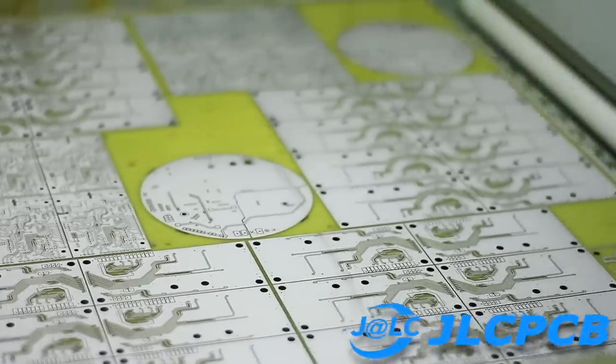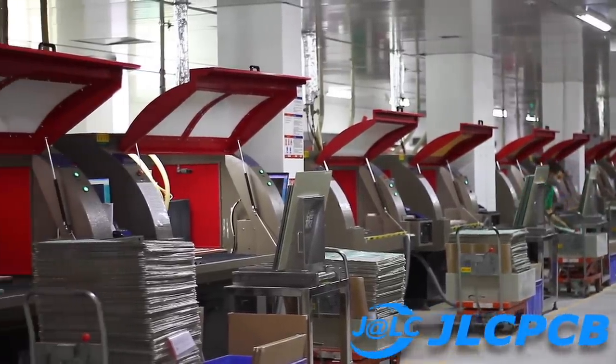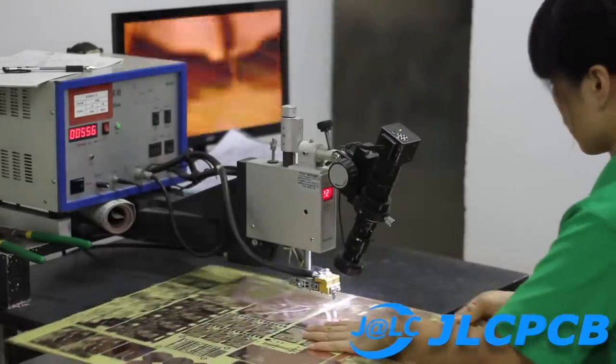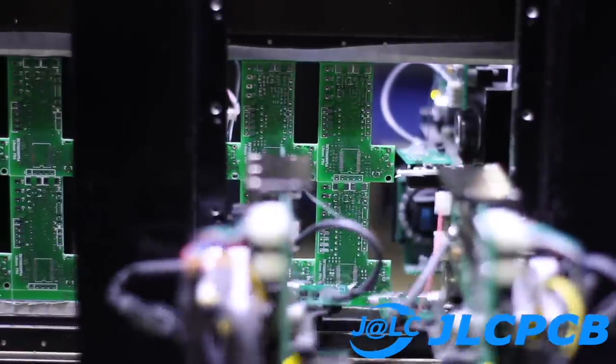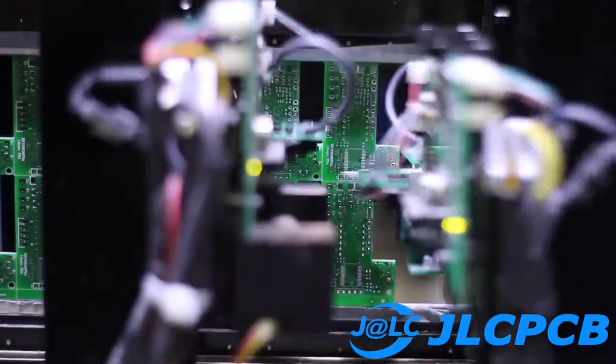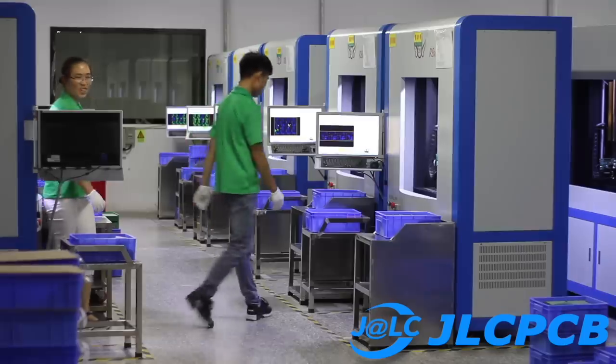This video is made possible by the generous support of JLCPCB, China's largest PCB manufacturer. With JLCPCB, you can have your PCB manufactured in under 24 hours, all while you track the process in real time. Prototype boards start at just $2 in any color. Check the description box for more info.